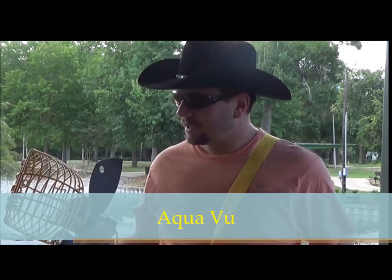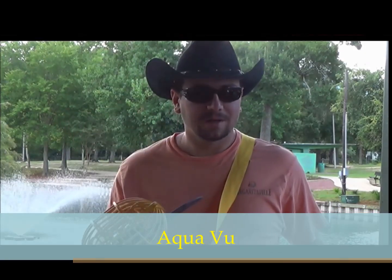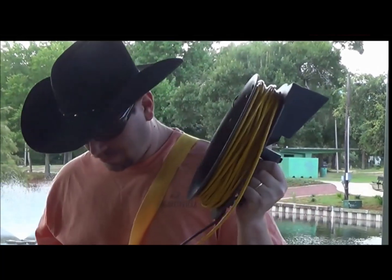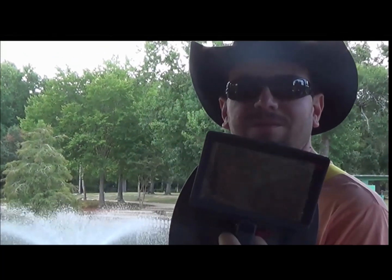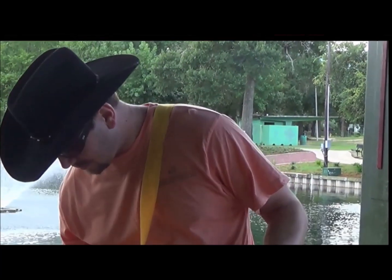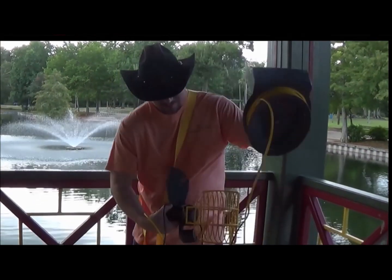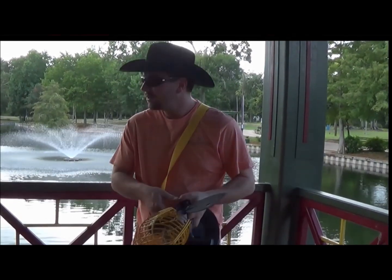I wanted to show you the Aquaboo. This is the Aquaboo. It has a light, a camera, and a claw, and a 75-foot yellow cord. And it has, of course, a monitor. The purpose of it is to get in deep water places without having to scuba dive or snorkel, or even get wet.